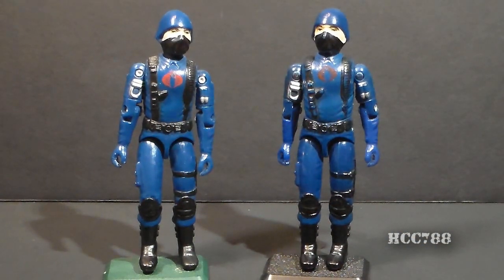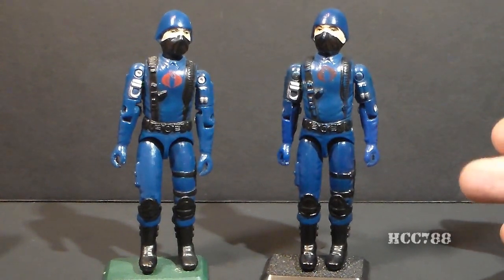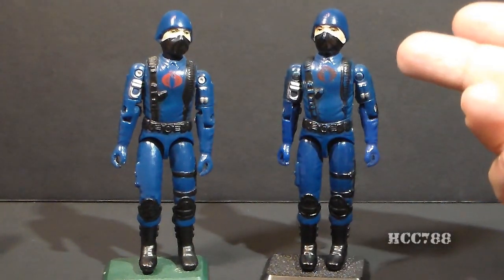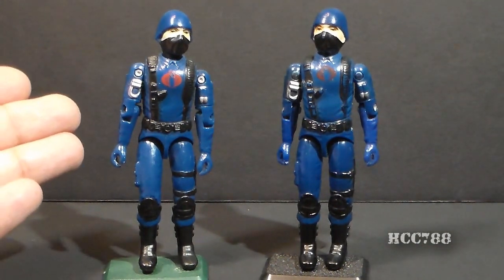Hello everybody, HoodieCobraCommander788 here. I wanted to do a short midweek video for Cobra Month, but rather than do a quick shot of something, I thought I might try doing an instructional video. I wanted to show you how you can tell the difference between a genuine vintage 1983 Cobra Soldier versus a modern reproduction.